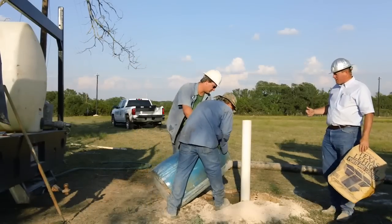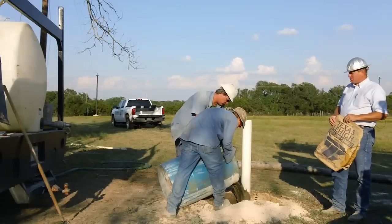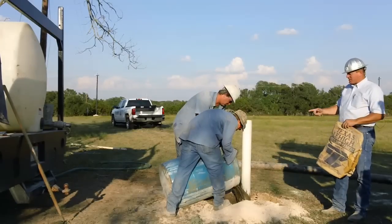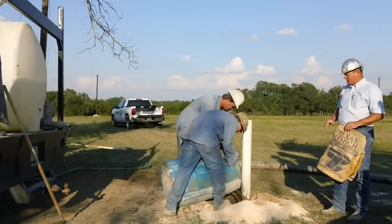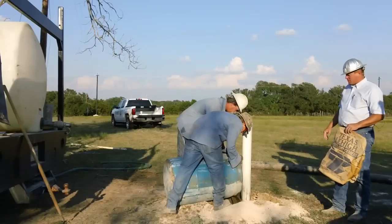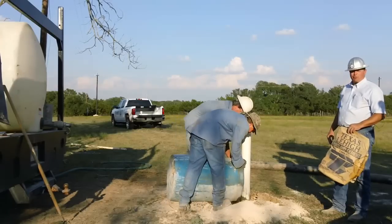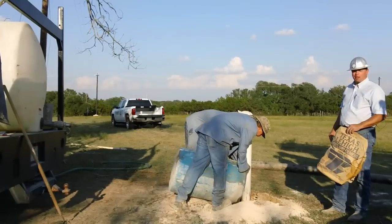Here the guys are cementing this well. What they're pouring in there is just Portland cement and water. They mix it in this barrel and pour it down the hole. We don't use any sand or gravel in this — it's called neat cement, required by the state. We put 50 feet of it in there. The state only requires we do 20 feet, but we like to do a little extra.